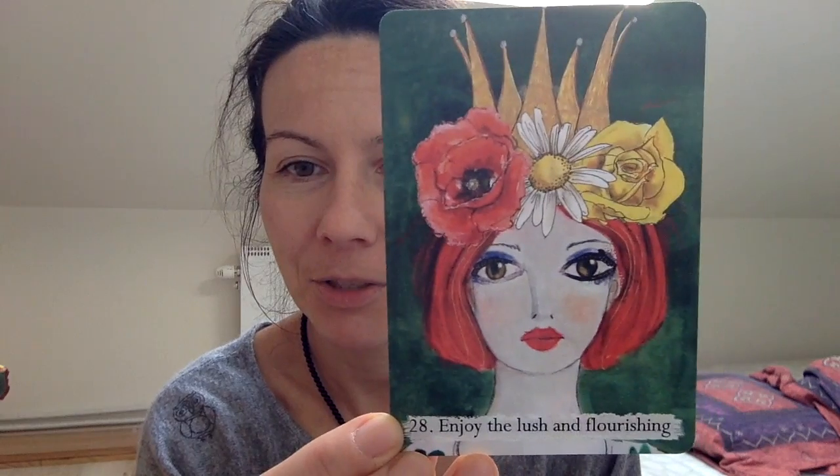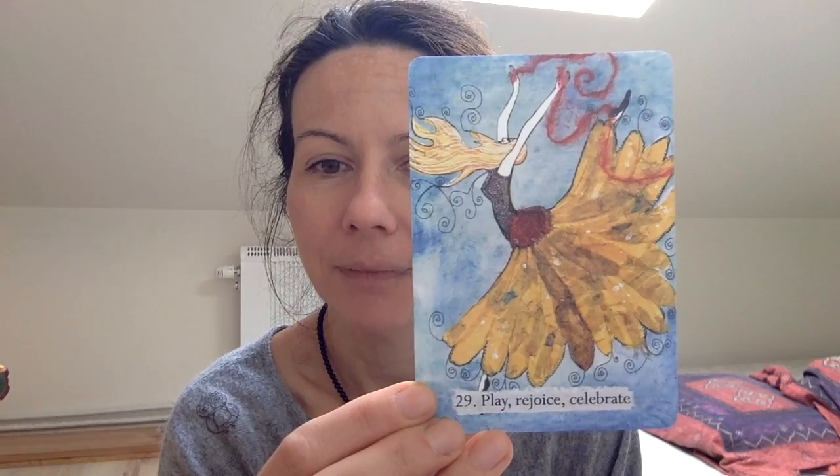Now I'm going to show you each card. This one is 'Enjoy the Lush and Flourishing' — it's kind of collage-y but the little artwork of Lisa's is beautiful, and I love the phrases she uses. This card came up for me a few times and was really quite a wake-up call. Then there's 'Find Creative Potential Through Deep Rest,' 'Creatively Use and Respond to Change' with the butterfly and chrysalis, 'Play, Rejoice, Celebrate,' and 'Incorporate and Value Diversity.' You don't really need too much of the book.